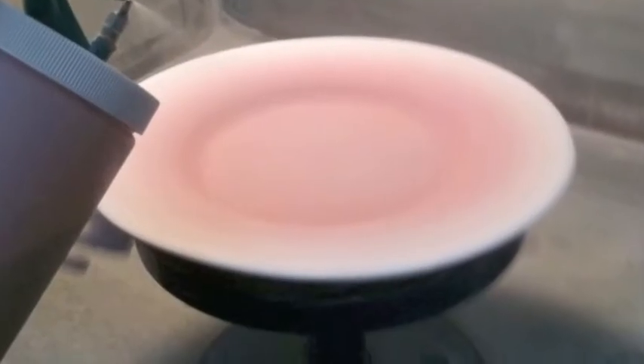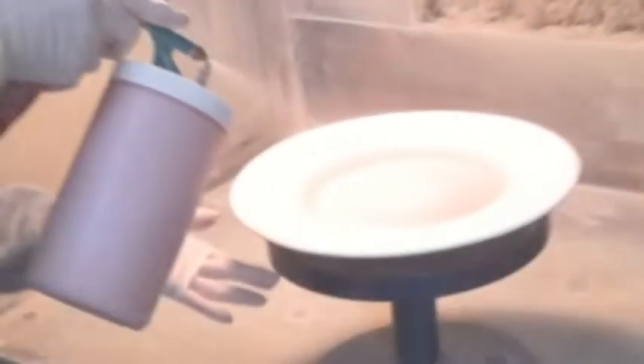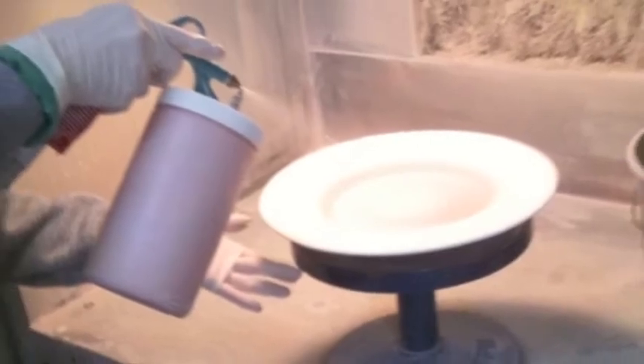Now that the plates have been fired, they can be glazed. Here Lois is in the spray booth using a spray gun to glaze the middle of the plates. The spray gun allows for a very even distribution of the glaze.